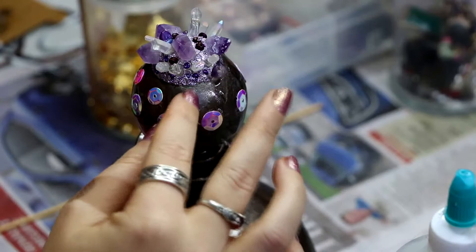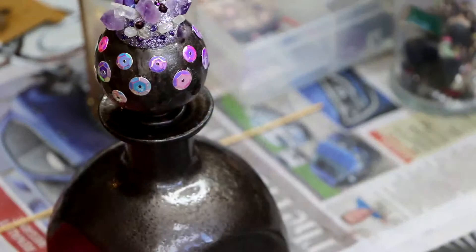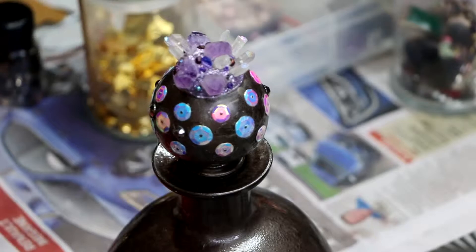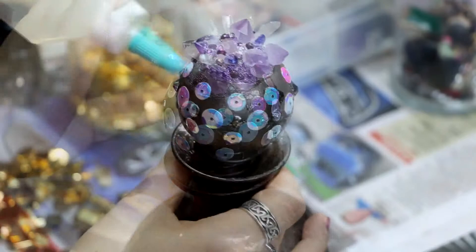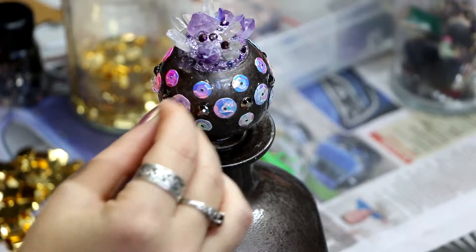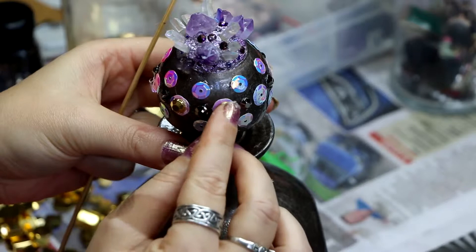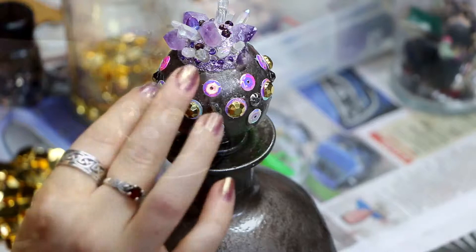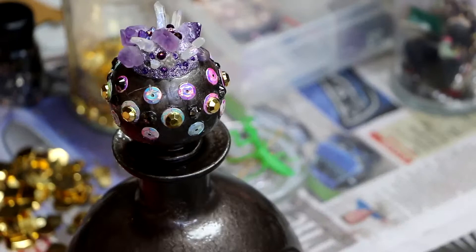I've used a lot of sequins and plastic crystals in this design, and I'm using what's just called craft glue — it's quite a tacky glue. A tacky glue will allow you to work with the bottle sitting upright. If you were using PVA you'd have to have it sitting flat so the beads didn't slide around. This tacky glue works pretty well with small items at holding them upright, though sometimes they will still slide off so you have to keep an eye on it.